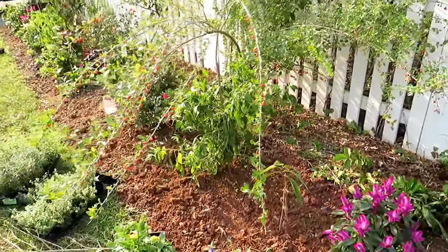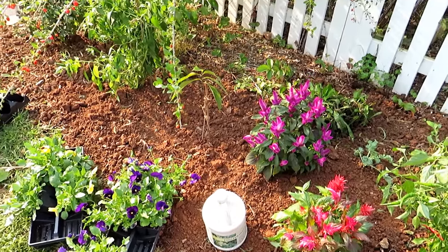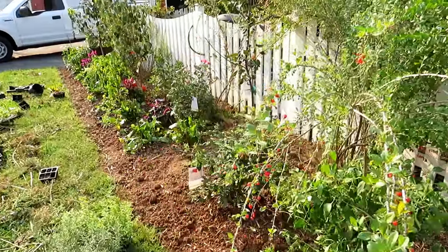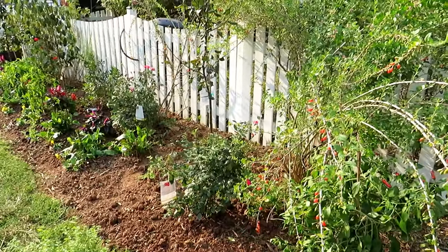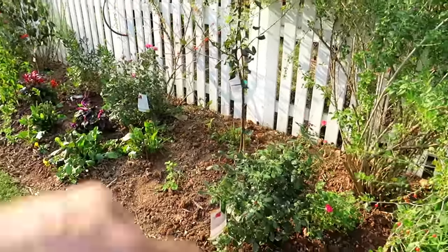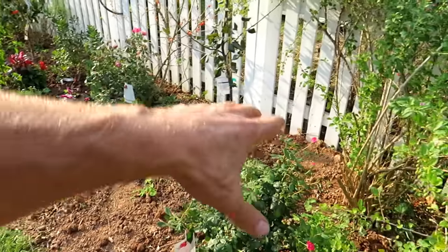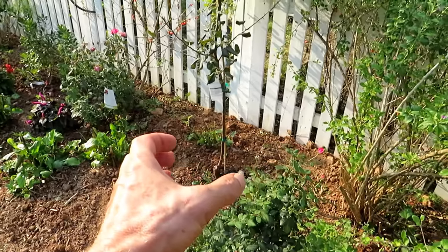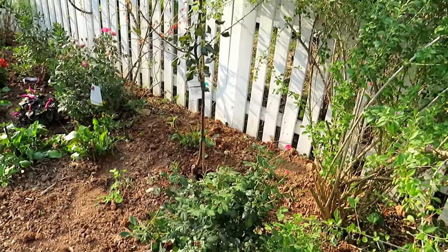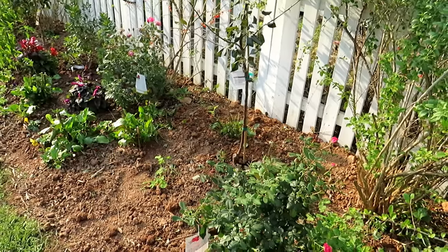After everything is in, anything that was planted is going to get fish emulsion — that's the water-soluble organic fertilizer I use — and then everything is going to get watered in well. You want to water these plants every two to three days depending on how hot it gets. Keep a lot of moisture in there, because remember you're planting in a root ball. Even though the soil around the tree is wet, the only place the roots can get moisture is where you planted it, so you have to keep that root ball moist for a good month.